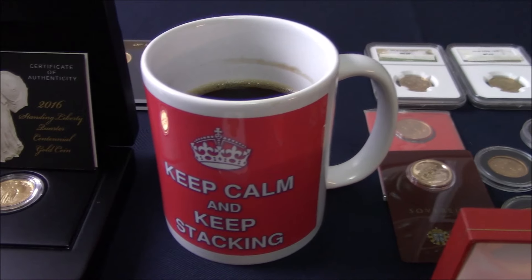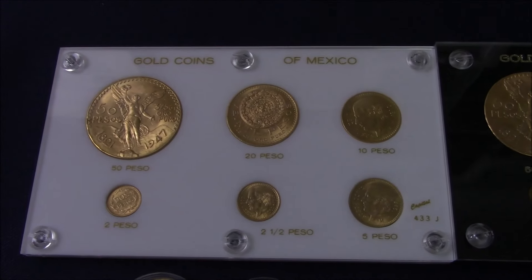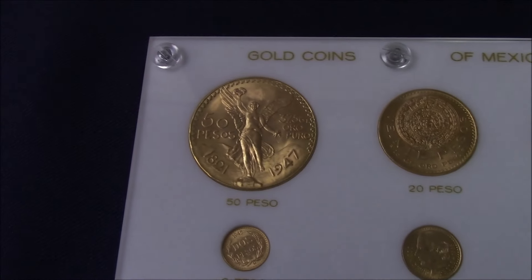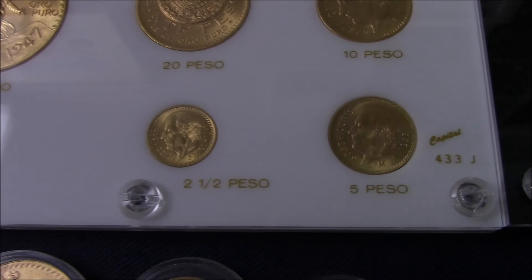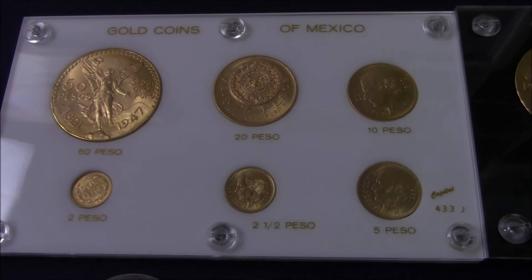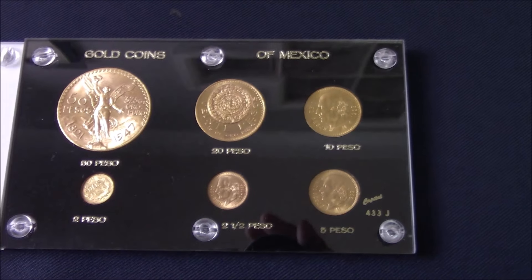Let's get started with probably my favorite — it's got to be Mexican gold. I'm sure many of you will have seen these sets in previous videos of mine. They include the 50 pesos, 20 pesos, 10, 2, 2 and a half, and 5. Each set contains 67.2 grams of gold, and they only made these holders in black and white, so I have one of each.